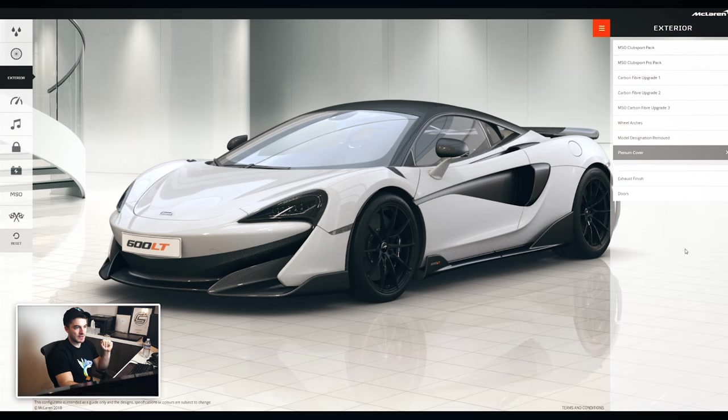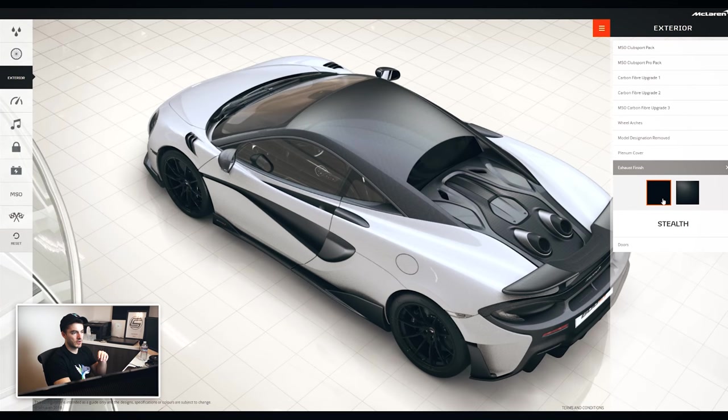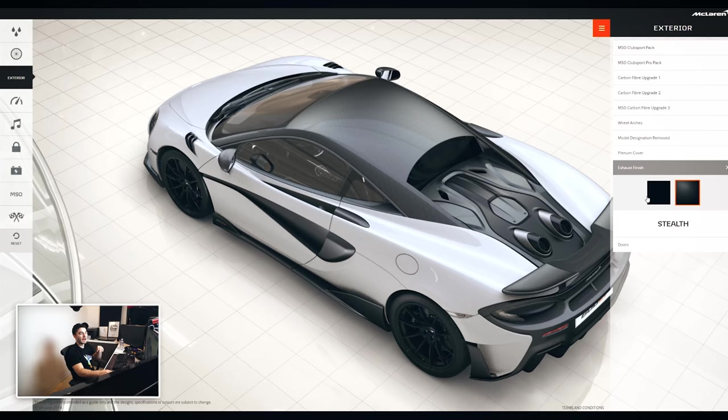The plenum cover — I'm not actually sure what that is. For exhaust finish, we'd either go stealth or gloss black. I'm thinking gloss carbon fiber. I had matte carbon fiber on the 675LT, but I think I kind of prefer gloss. I could potentially do a stealth Xpel wrap on it, which would make it look matte even if I get gloss paint from the factory. The thing is, if you're gonna wrap the car, getting matte paint kind of defeats the purpose — if you put a gloss wrap over matte paint, it makes it gloss; if you put a stealth wrap over matte paint, it's just weird. You may as well get gloss from the factory.